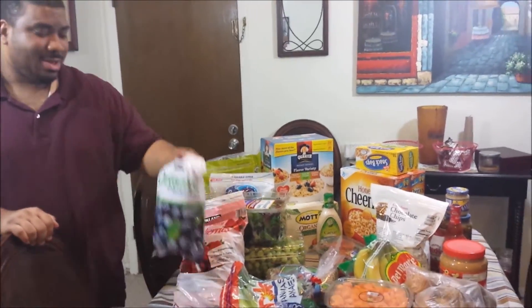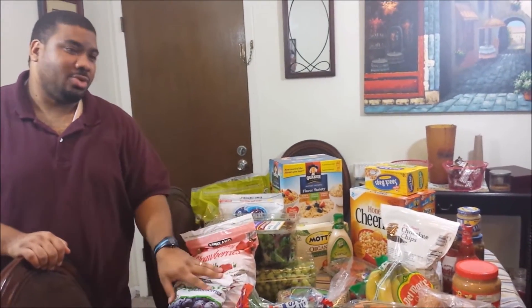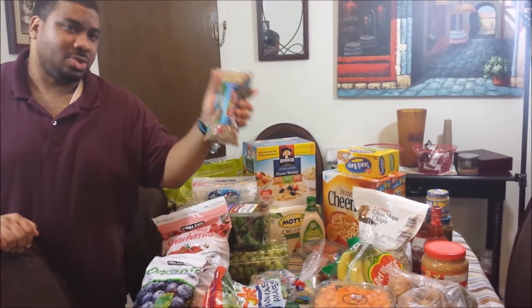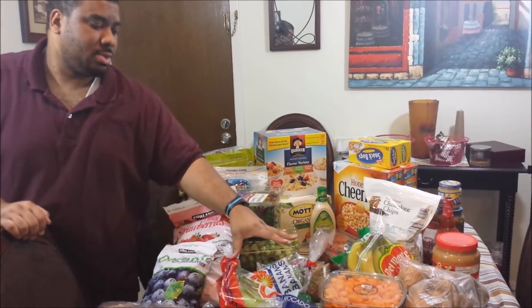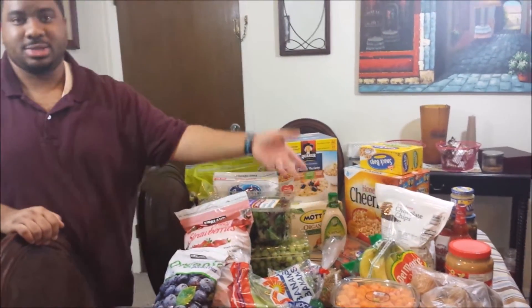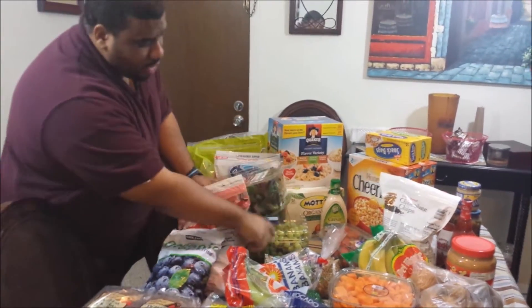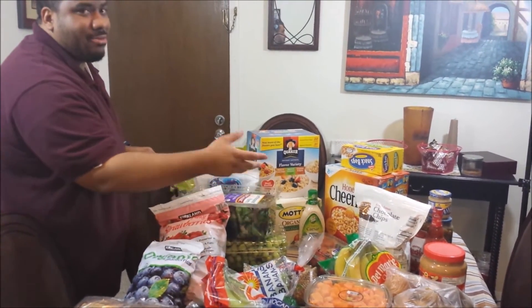Blueberries and strawberries are for smoothies — we got a few bags of those frozen. We also got a few bags of lentils, and these bananas are going to be for smoothies as well.